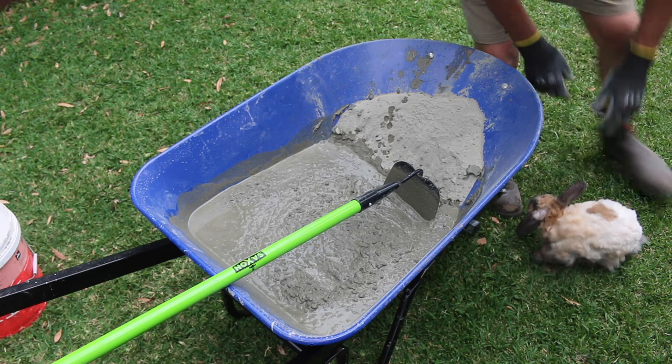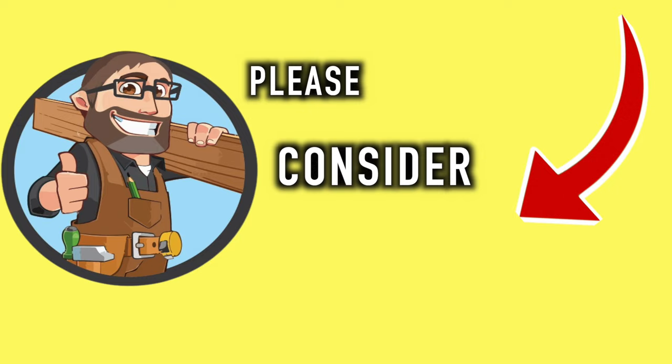Nibbles, what are you doing? Get away, come on. Now, if you find this video useful, please consider subscribing.